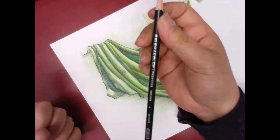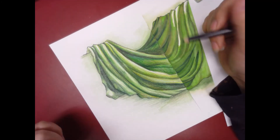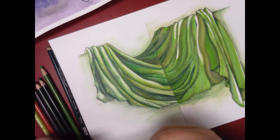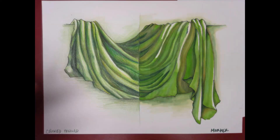I'm going to leave half of this colored pencil side as colored pencil and the other half I'm going to put mineral spirits on. At the end I just punch up the dark darks on the marker side because I did a better job punching up the colored pencil side.